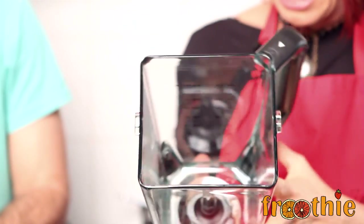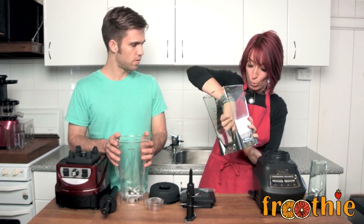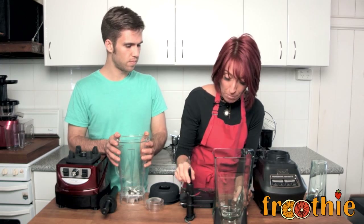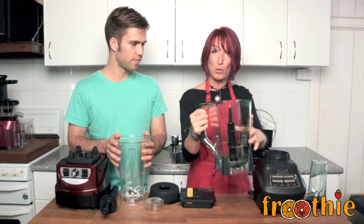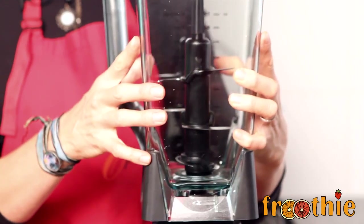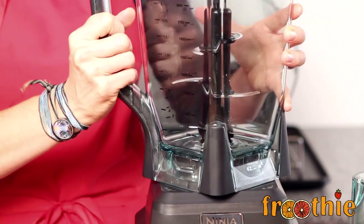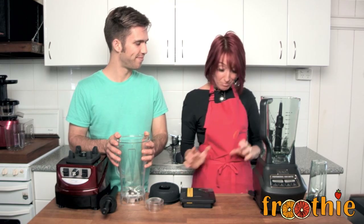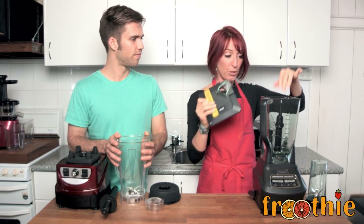Looking at the bottom of the jug, you can see where the base is connected underneath — there's actually a little bit of glue holding the two together, which is concerning for longevity. When you pop those blades in, they take up a lot of space in the jug, using up blending space. With the Ninja, you have to pop the jug on at an angle, get it on the right angle, and then lock it into place. The lid also has a locking mechanism because the blade is removable.